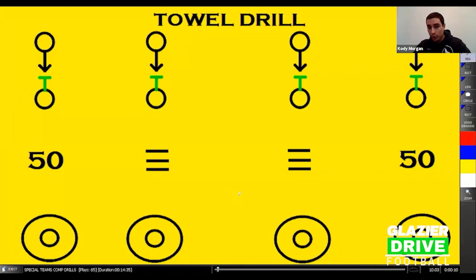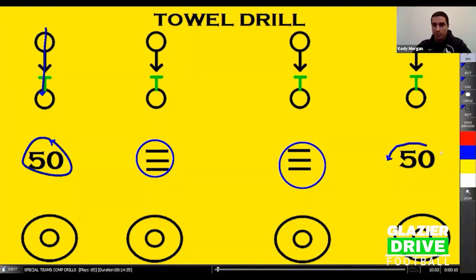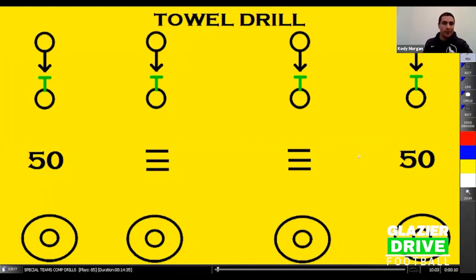We'll have our whole football team do this drill — O-linemen, D-linemen, everybody involved. We split it up into four lines: a line on the numbers, a line on each hash, and another line on the other numbers. That way we're getting everybody a ton of reps. It's a big evaluation tool for us to see who's really good at holding guys up on the line of scrimmage and who's really good at getting off blocks, stacking, and running to win with our punt team.